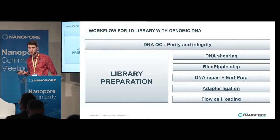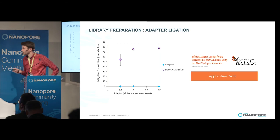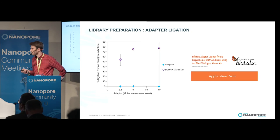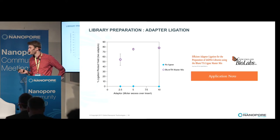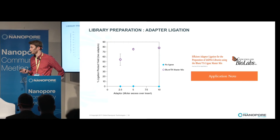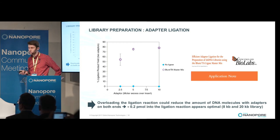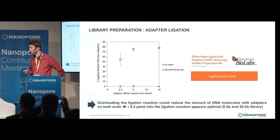The next two steps are DNA repair and end prep, for which I followed the standard protocol. For adapter ligation, it is very important to have an excess of adapters over DNA molecules. With a 2.5-fold excess of adapters, only 50–60% of products have two adapters. With a five-fold excess or more, 70–80% of products have two adapters. We found that 0.2 picomoles of DNA molecules in the ligation reaction appears to be optimal, at least for 8 KB and 20 KB libraries.